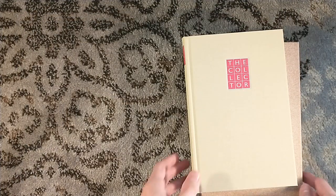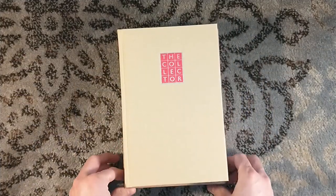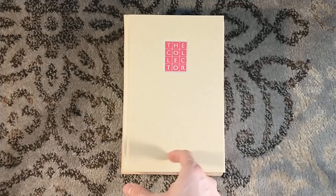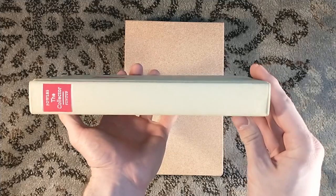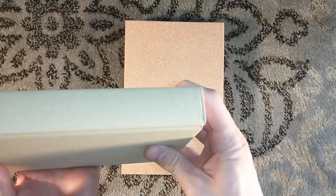I believe it's Steve, who knows every artist in the world over on the Suntup Editions fan group — he posted that he had one of the artist prints of that cover. Really cool looking. The book itself looks very nice without the jacket. It does have a little bit of a ding up on the bottom and the top.